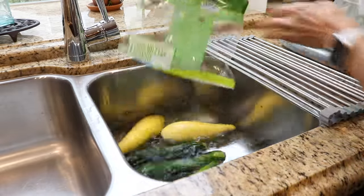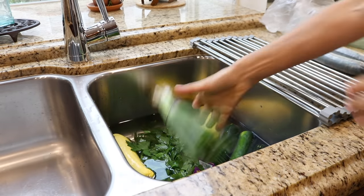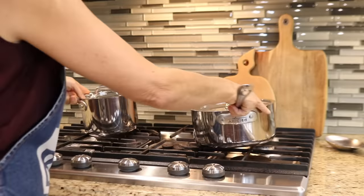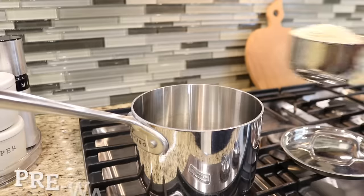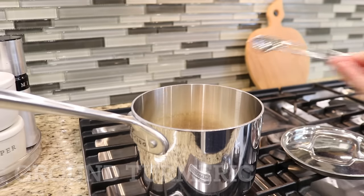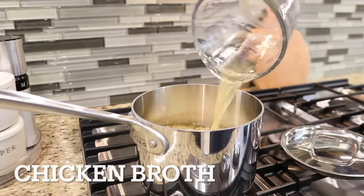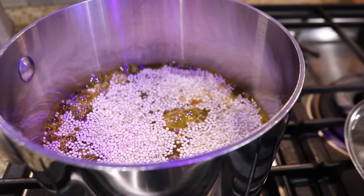The produce needs to soak in the baking soda solution for about 15 minutes. So while I wait, I can put a pot of water on for the hard-boiled eggs and start a pot of quinoa. Quinoa is one of the ingredients for a salad I'm making, and it will need time to cool off before I can add it to the salad. It'll take about 15 minutes to cook.